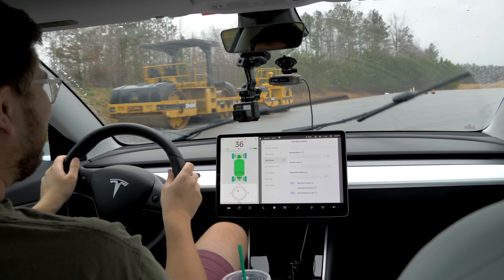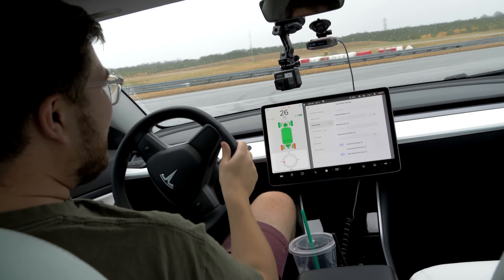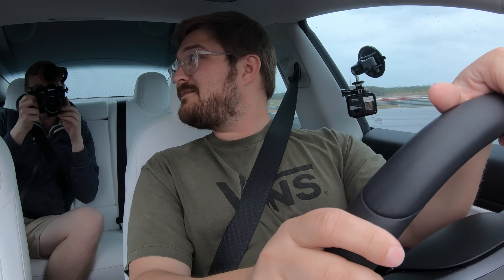This is so great. We've figured out that Track Mode V2 is definitely the coolest thing ever put on a car. Also, $50 tires are amazing. Mike, would you mind getting some shots from the outside so the viewers can see what this looks like?